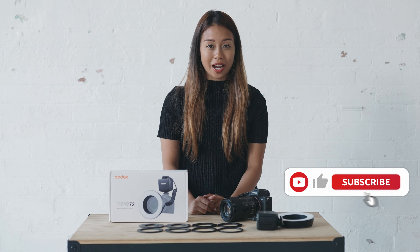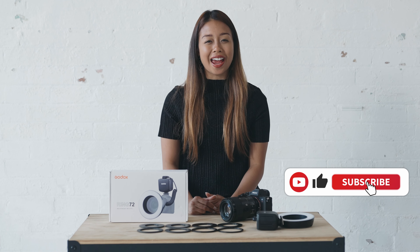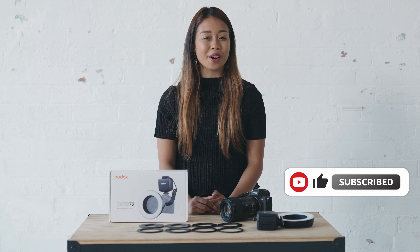Don't forget to like and subscribe to Godox's official channel and wait till the end for a free product giveaway.